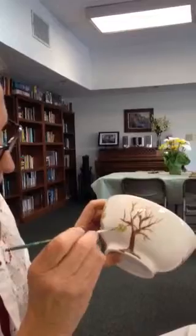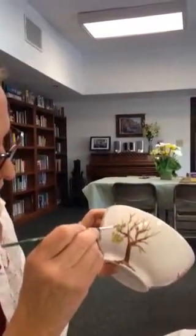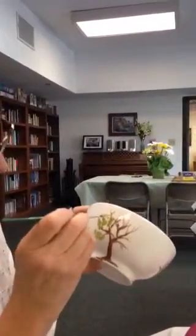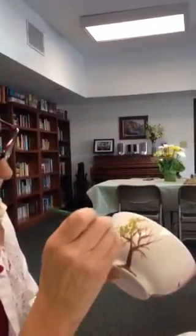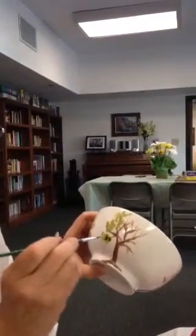I'm just going to dab some of the green up here on the branches. Look, I could even do it with my eyes closed. I have some green, and then while it's wet, you don't have to wait until it's wet — you can add some other.